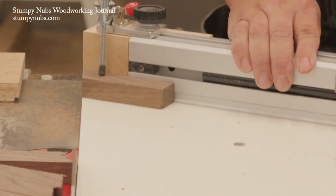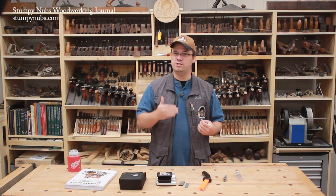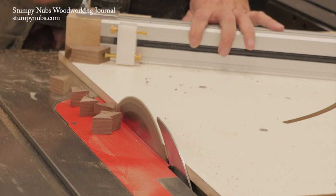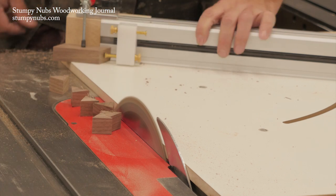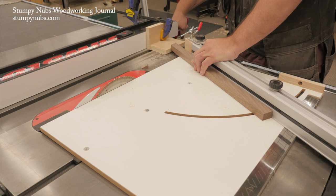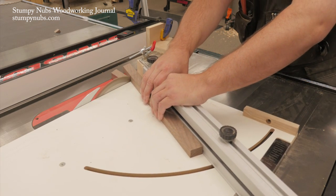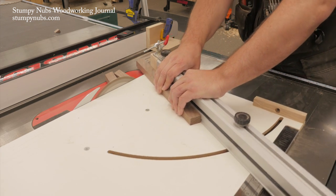It is the most accurate table saw miter sled I have ever used, and I don't just mean the fence is nice and square so it'll make 90 degree cuts — any decent sled will do that. The W sled absolutely excels in making delicate, precise cuts at any angle, even in small work pieces. They claim it's 15 to 20 times more accurate than the average miter gauge. I can tell you it beats even my expensive Incra setup with its laser cut notches in several ways.